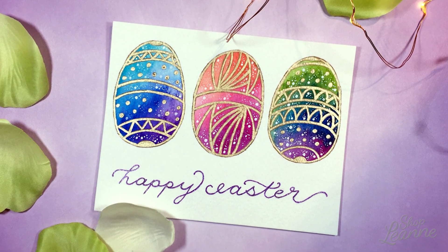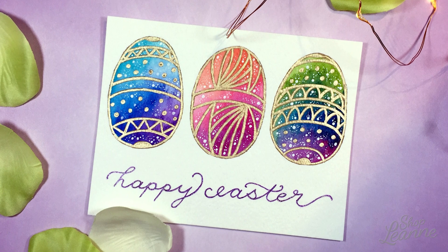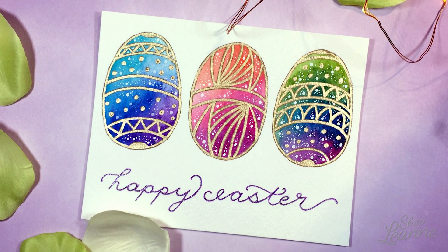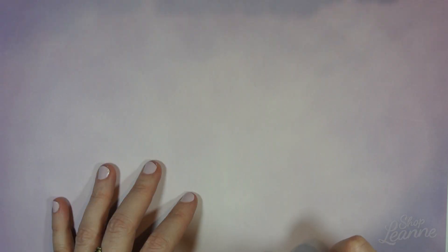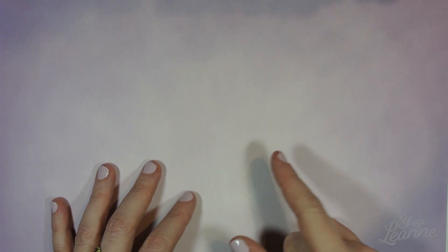Hey everyone, it's Leanne. Welcome to another video on my channel. Today I'm creating an Easter card and I'm doing something a little bit different. I'm going to do a watercolor Easter egg galaxy card. Let's take a look at the supplies that I'm going to be using.